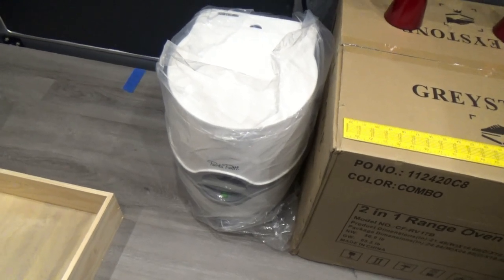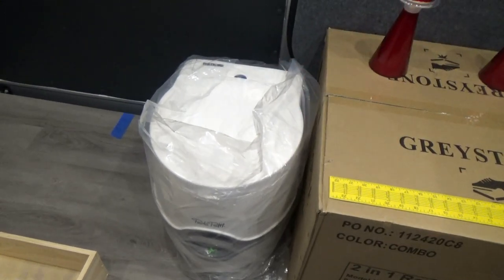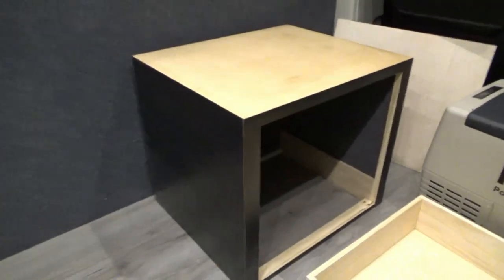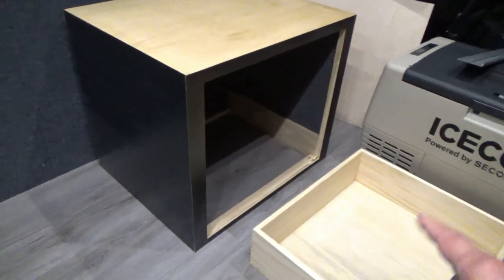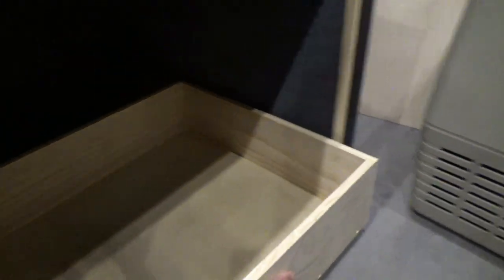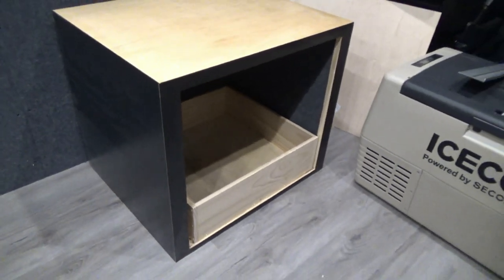For my restroom, I have a Thetford port-a-potty that I will be installing in here, and that will be for liquids and back guano. If you're going to be in a van, you need a place for that. So I went ahead and built a cabinet slash bench seat for the Thetford, which will have its own drawer with slides — that will house my port-a-potty — and then we'll have a nice door on there that will just slide out and make that useful.